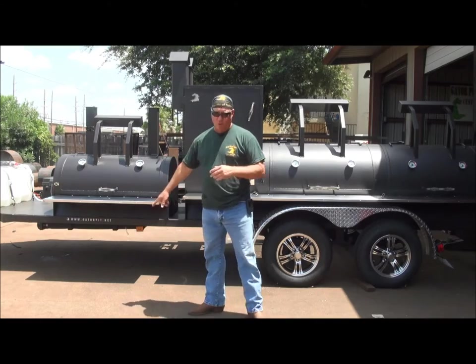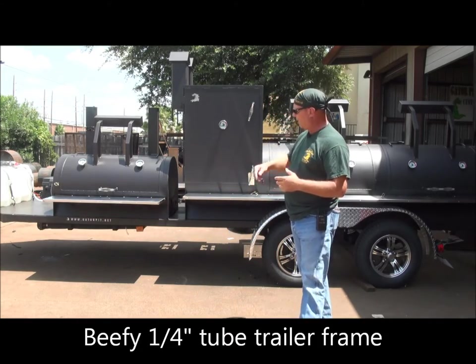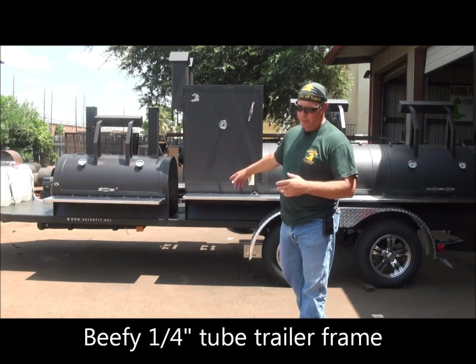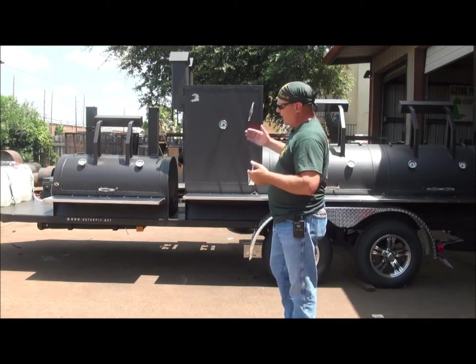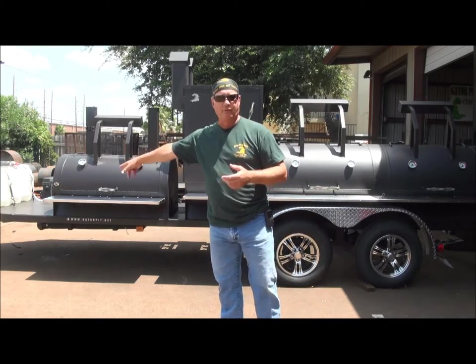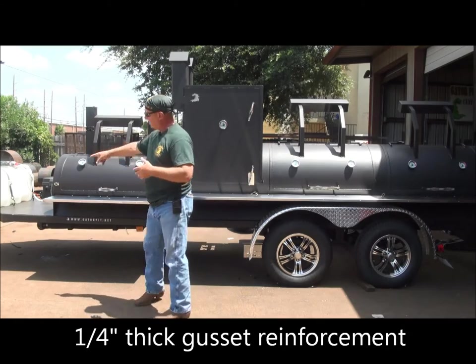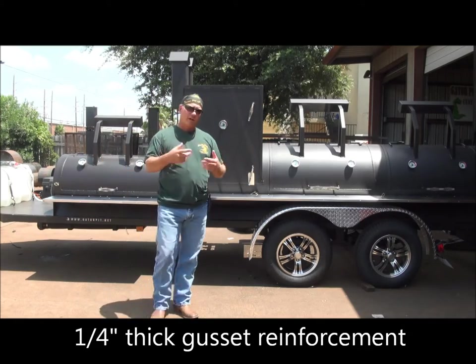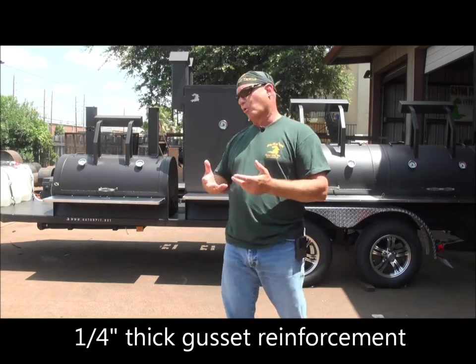The trailer frame is constructed of quarter-inch thick 2x3 square tubing, reinforced with solid plate on the front deck. It also has 2x3 tubing running as crossbars from driver side to passenger side, and we run it down the middle. We gusset the front tongue area where the V-shapes toe in to the coupler or jack area. I'll do a walk-around with the video camera to give you a closer look at everything.